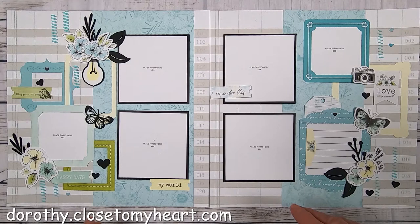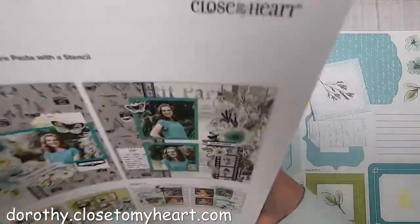Hi again, it's Dorothy with Thought Scrapbooking, and I wanted to show you project three. This is where we're going to end up, and if you haven't subscribed to my channel, please subscribe and ring the bell, and let me know what you think. So here we go.